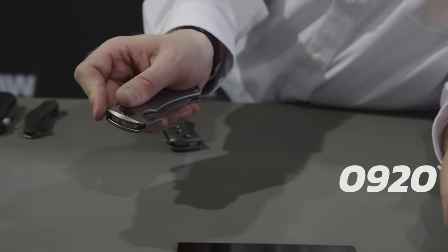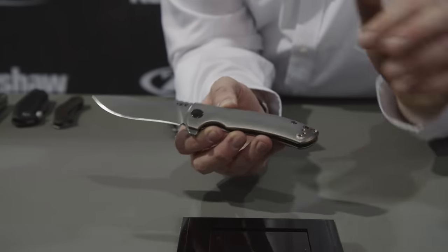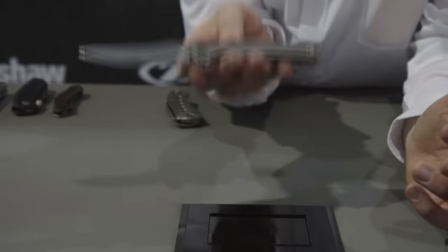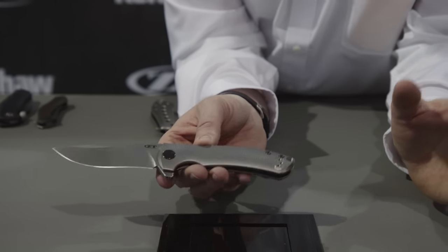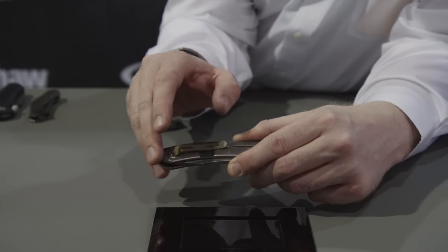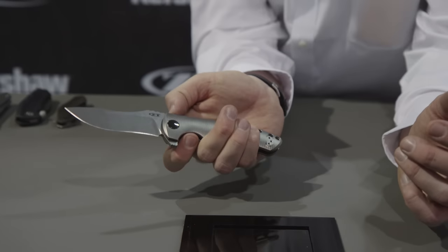Next up, we have a great new piece by Les George. This is called the model 0920 — a flipper with a titanium frame lock. Something we haven't done in a little while: we have a fully 3D contoured handle, titanium on both sides. This is a big knife with a three and three-quarter inch blade, but we've aggressively machined out the inside of these handles to make it comfortable and light. When you pick this up, it's deceptively light. We also have a new bent titanium clip, anodized to a nice gold finish, with KVT washer bearings. Based on Les's Harpy design, it's a big beefy working knife with an MSRP of $300.